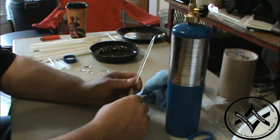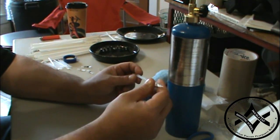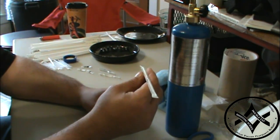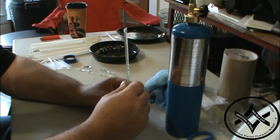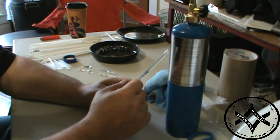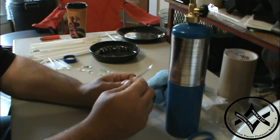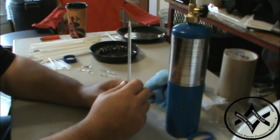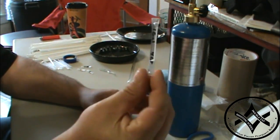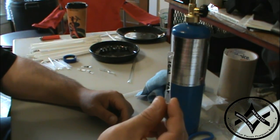Instead of carrying a big bottle, I keep a bunch of these randomly made straws in a piece of PVC tube cut to length. I can purify a lot of water with these, and I can strap the PVC tubes onto a lot of different things.